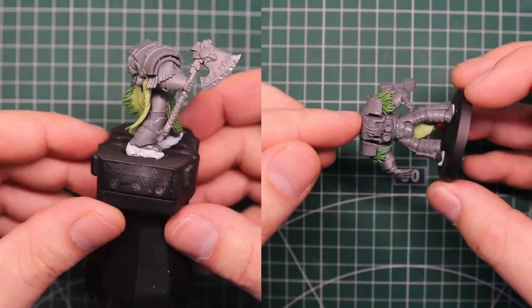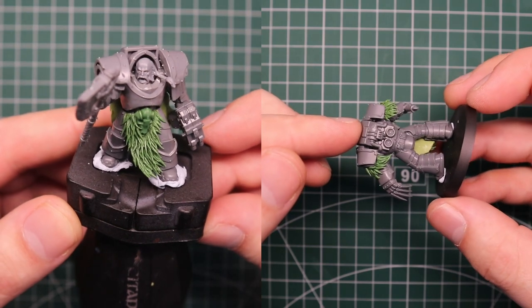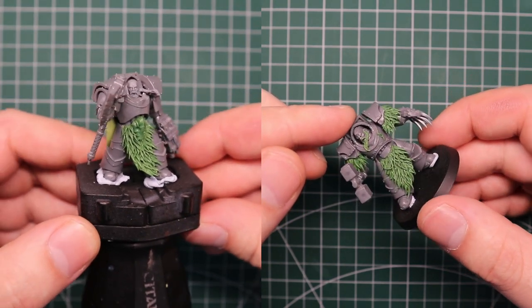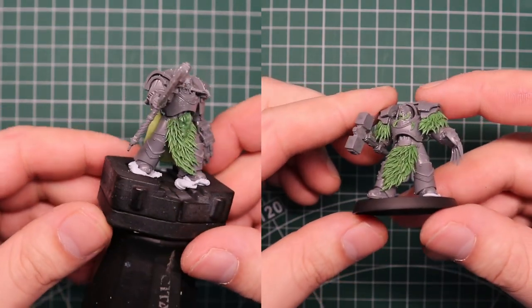If you want something a lot quicker, go check out my video on the Green Stuff World fur texture plate — I'll link that up now. That's a much quicker process if you want to smash out an entire army with fur, but if you want to go that next level up and make absolutely perfect looking Space Wolves characters or anything that needs hair or fur, then this is definitely the way to go.